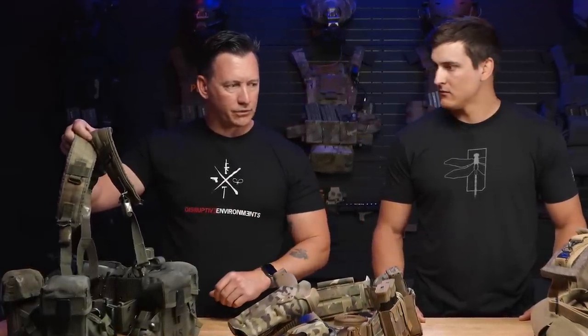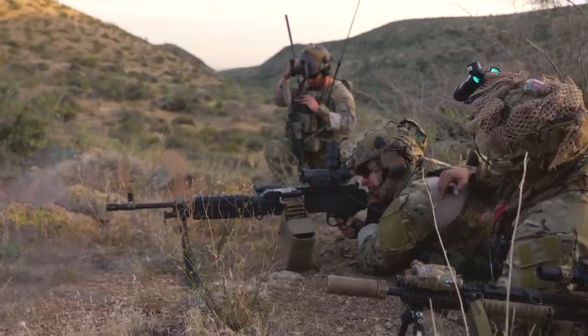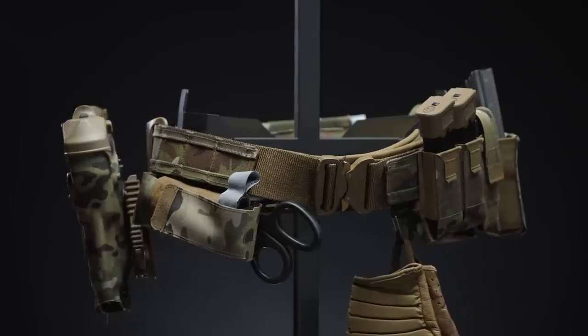The suspension was awesome. But today we're lighter, we're faster, we have very complex plate carriers and systems. And so we have to think a little bit differently about our innovations. Today what we're doing is we're introducing our version of that in today's world — the D3 belt.